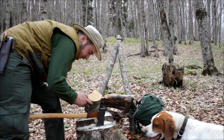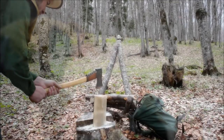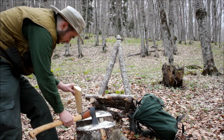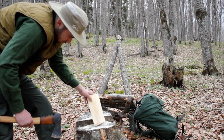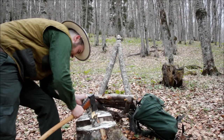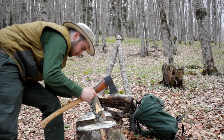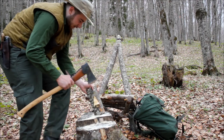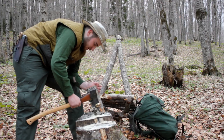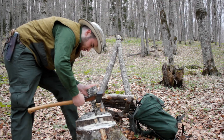That looks great and now I will split it like this and then like this. There we have a perfect spoon blank. Now I can take a little bit more from this side. It would have been really better to take my small hatchet with me, but I didn't take it because I'm only up here for a few days and I didn't want to take too much stuff — I need this big axe for tomorrow's trip.